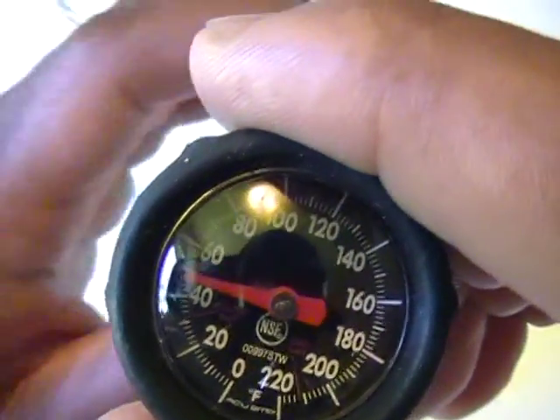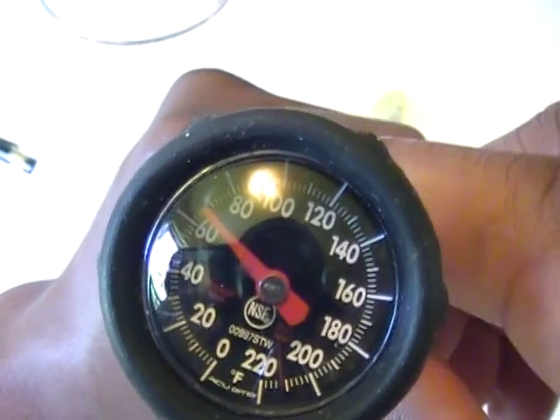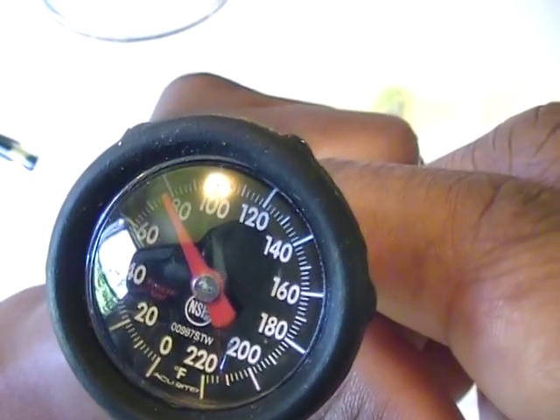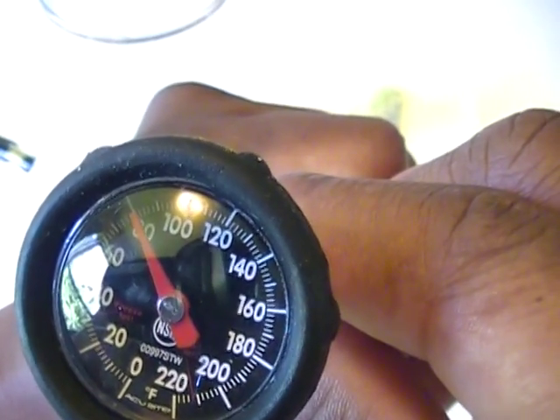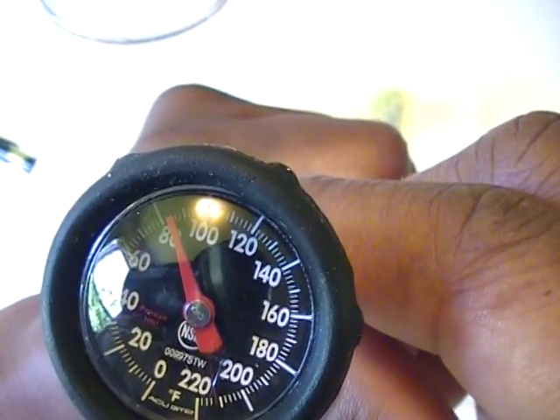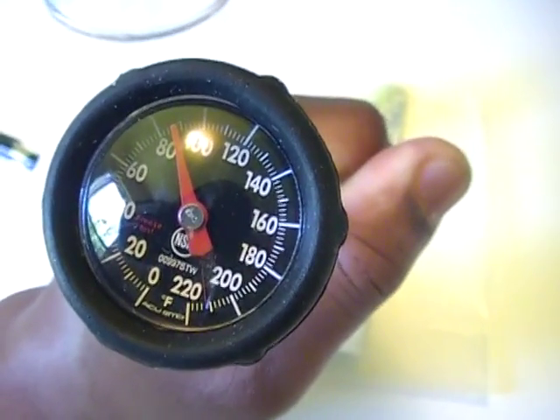Let's set that aside and let's see what happens if we grasp it. You get a quick rise. And that was the Mainstays quick response thermometer.